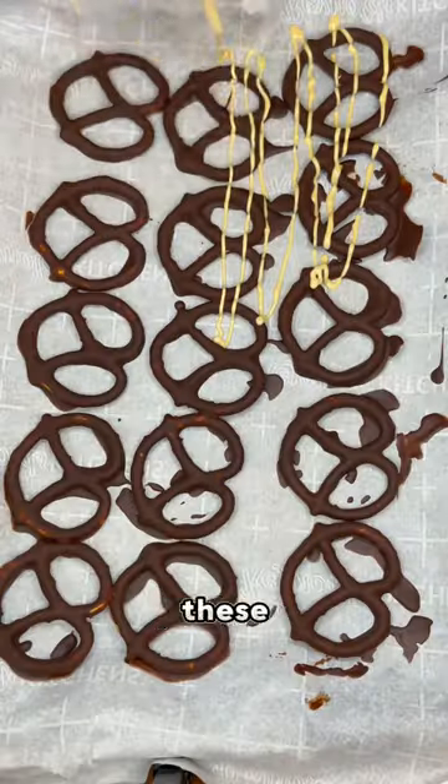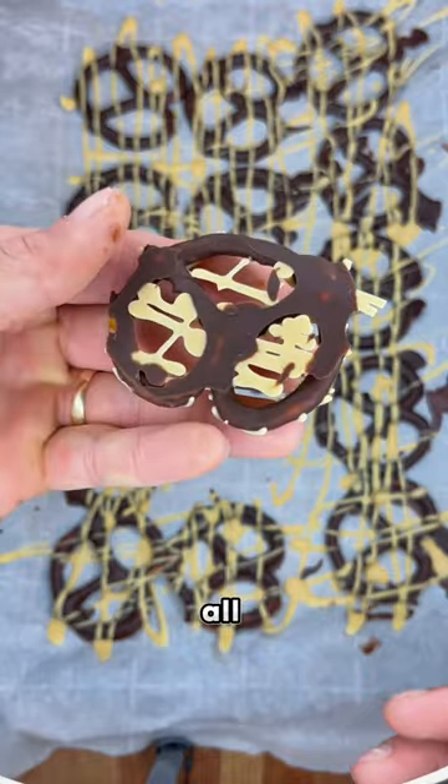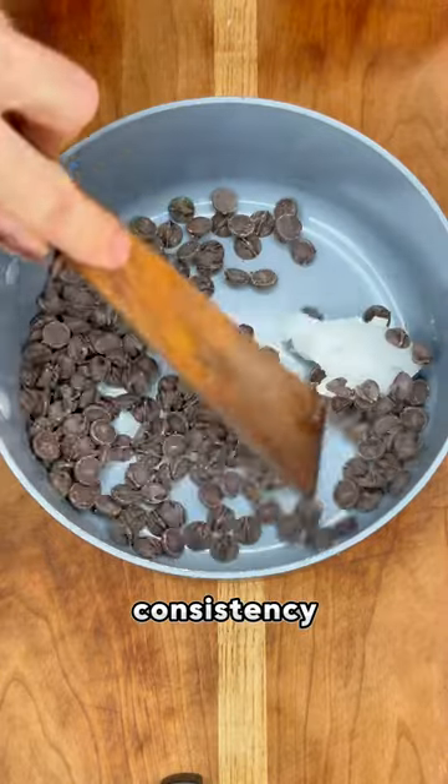These are not your typical chocolate covered pretzels. These pretzels are covered with Lily's chocolate chips, giving it the same sweet flavor without all of that garbage sugar. Start by adding your chocolate chips to a pot, along with coconut oil to get a smoother consistency.